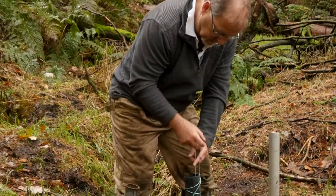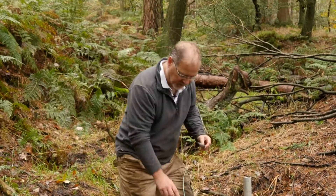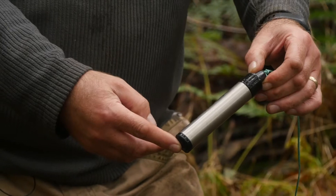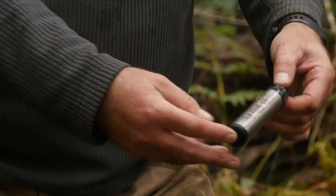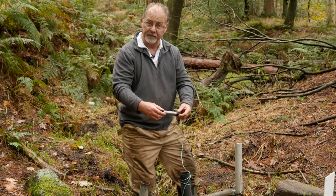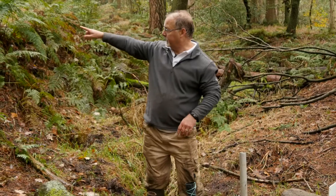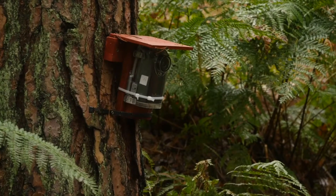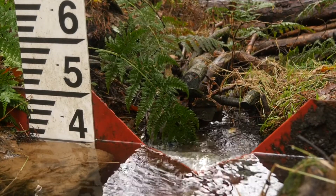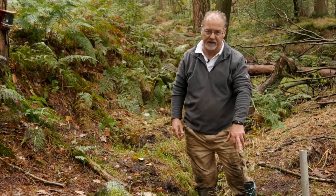We're also doing that in real time using this pressure transducer, which sits in this tube. The tube has holes drilled in it and it logs the pressure — or the height of that water column — over time and in real time. I come here every two months and download the information. I've also got a time-lapse camera pointing at that gauge, so I can check it two ways: through time-lapse footage and through the pressure transducer real-time information.